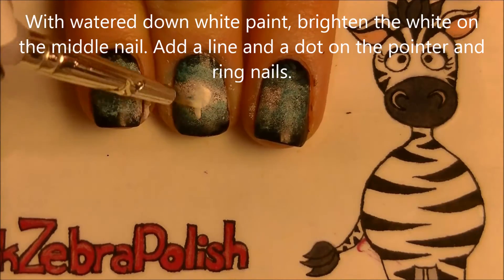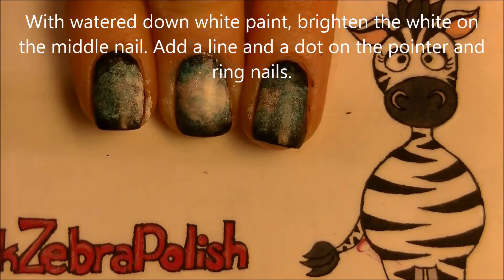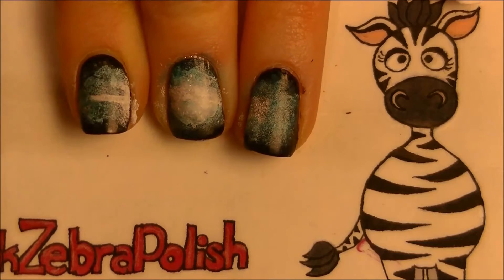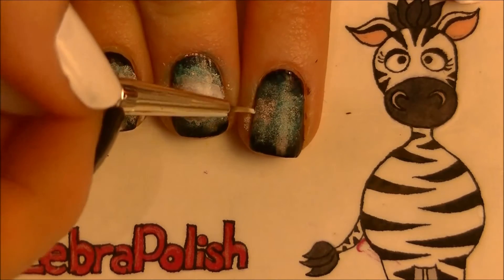Watering down some acrylic paint, I'm going to brighten the area in the center and fan out the paint in almost a starburst pattern. Then add a line coming out from the middle across your pointer and your pinky nails, and then add just a little dot off on the far edges.